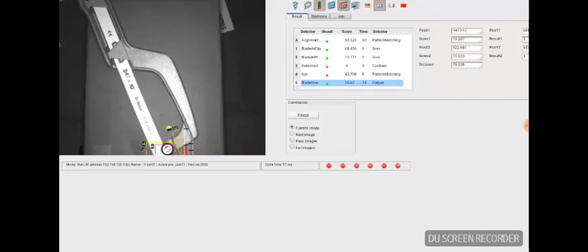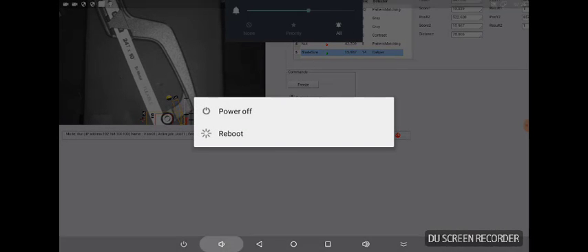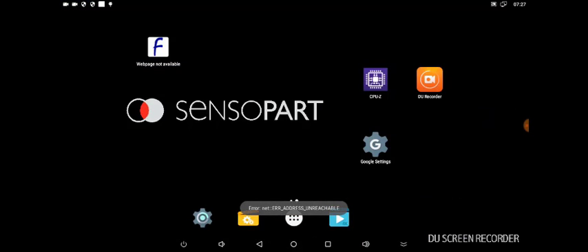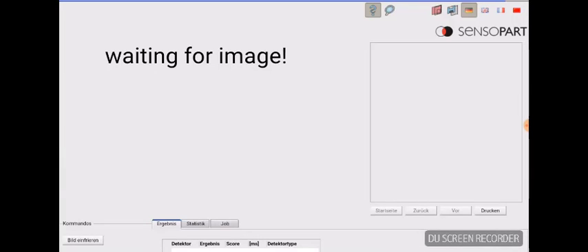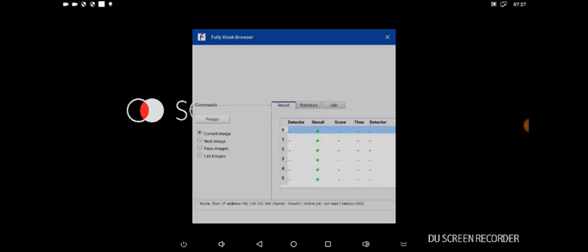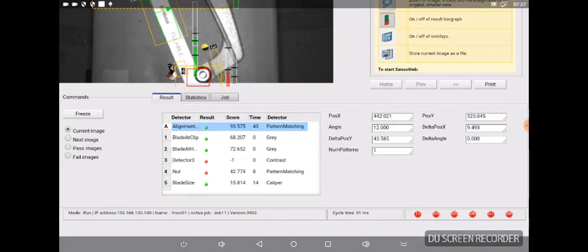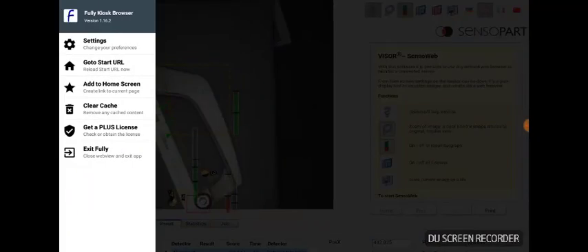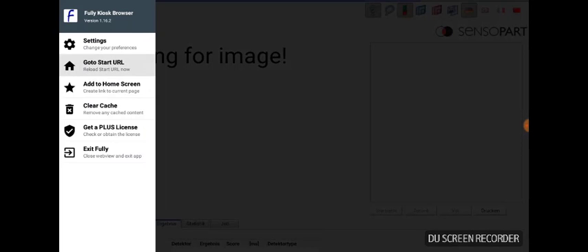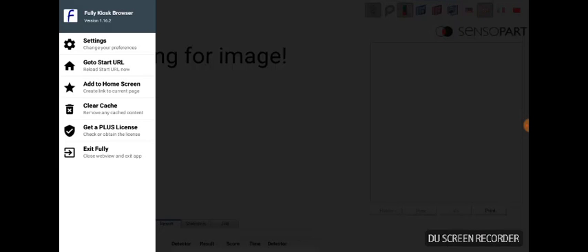This tablet doesn't have buttons like the bottom of a phone, but you can swipe up from the bottom of the screen to see the taskbar — power off on the left, volume down, and a back button to go backwards in your app. Click the circle (Home button) to go to your desktop. To go back to the app, swipe up again and click the rectangle (All Apps button) — we only have one app running. To reconnect to the visor, swipe from left to right and click Go to Start URL. To exit, swipe from left to right, select Exit Fully at the bottom, and you'll exit the browser.